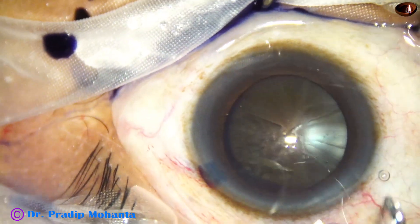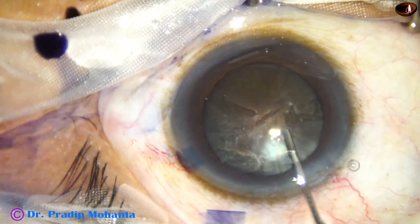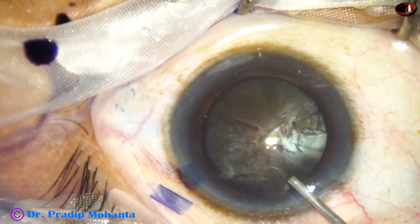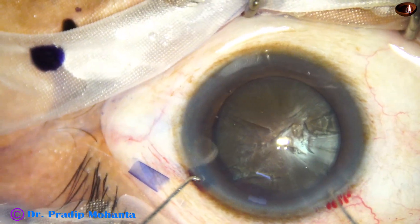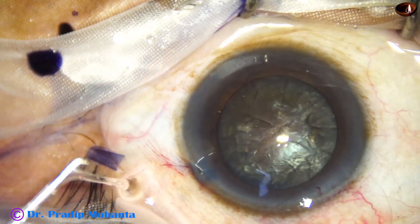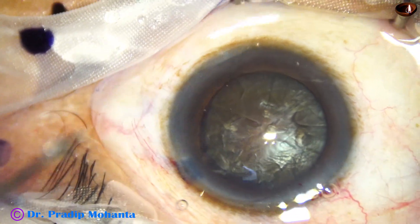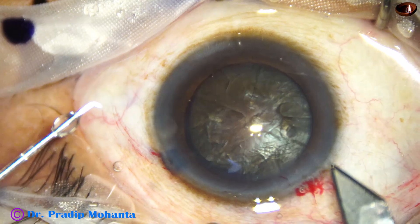Hydrodissection is done at multiple points — small aliquots of BSS are injected and the nucleus is tapped. Some more viscoelastic, and I am going to bimanually rotate this huge nucleus. Again viscoelastic, and now is the time to introduce the FACO handpiece.